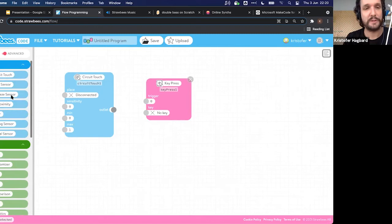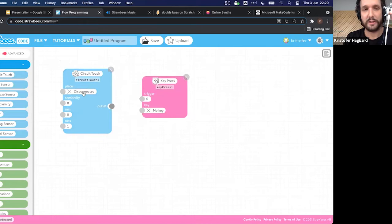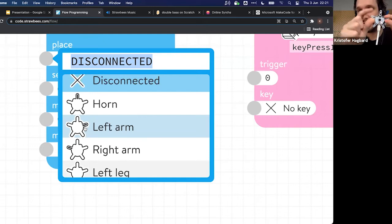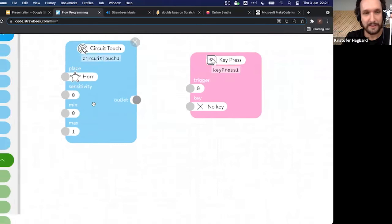Let's make the touch interface work. First, set where the touch interface works — we'll put it on the horn. In the interface you can see a representation of the QuirkBot showing the horn, left arm, and right arm. Note: the names of the arms are from the QuirkBot's own perspective, so left and right may appear flipped. Set the sensitivity to 0.5 — zero is not sensitive, one is very sensitive.